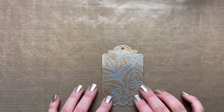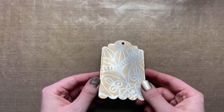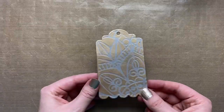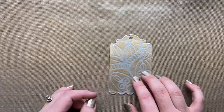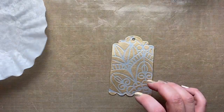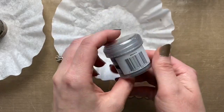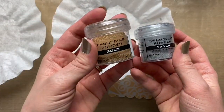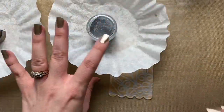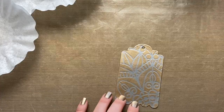First up is this technique which involves several layers of embossing powders. The shine and shimmer off of this is really pretty. This is a technique I actually saw from Jennifer McGuire. I'm using my silver and gold embossing powders, and I like to use coffee filters to capture all of the extra powder so I can funnel it back into the jar.